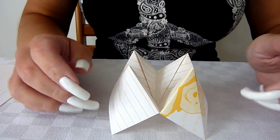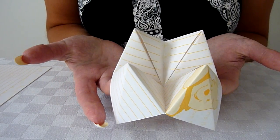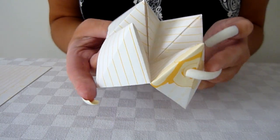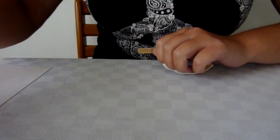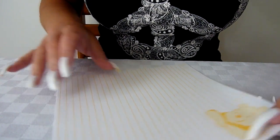Hi there folks. I'm going to show you something a bit interesting today. I'm going to show you some origami. This is a little box which goes like this. I made it from a bit of square paper. That's all you need.